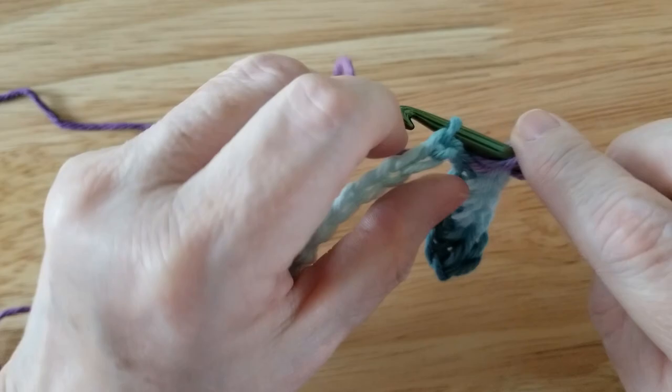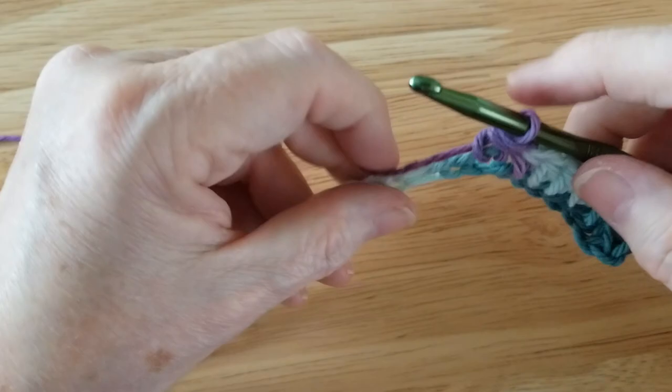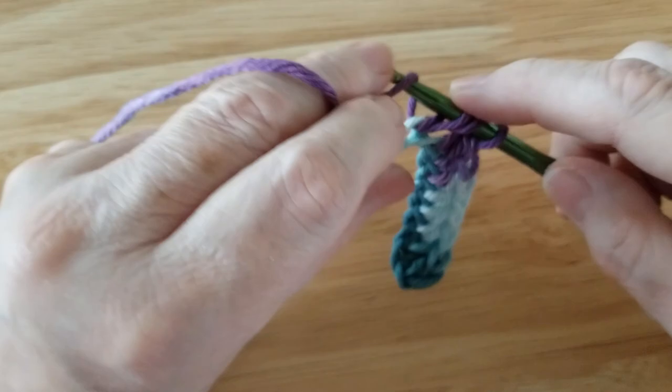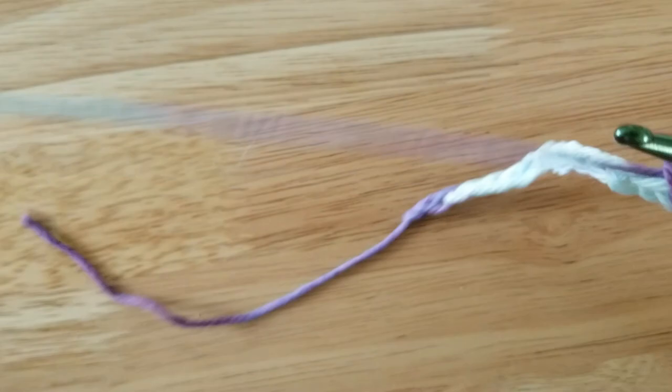Now this is a stitch that I probably haven't taught you guys. You wrap your yarn, you poke through your stitch, you wrap your yarn again — you can do it either way, I do it this way, lots of people do it that way, it does not matter. The stitch will come out exactly the same. Whatever is comfortable for your hands is the key. Let's do that again: I'll wrap my needle, I'll poke it through this top stitch here, I wrap again, I pull it up — so I have one, two, three loops on my hook. I wrap again and I pull through all my loops.